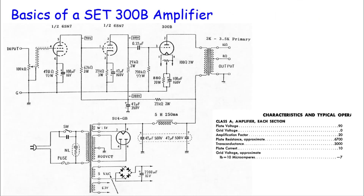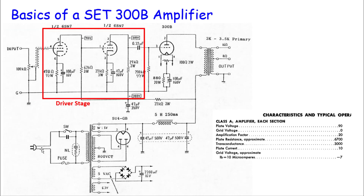Before we get too far out over our skis talking about the specific design, it's worth a few minutes walking through the basics of a single-ended triode 300B amplifier and some of the attributes typically found in one. On the front end of an amplifier you have an input, some type of variable potentiometer used as a volume control. This input stage helps define the input impedance — you want a high input impedance on the front end so it's easy to drive.